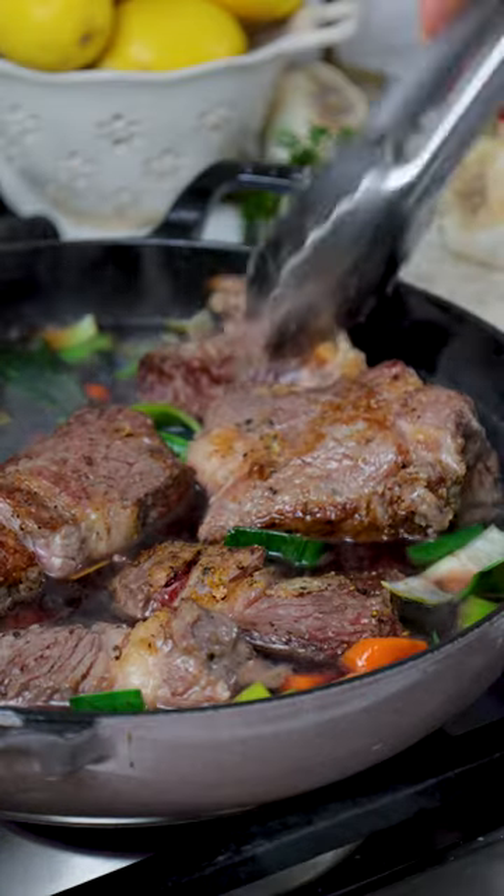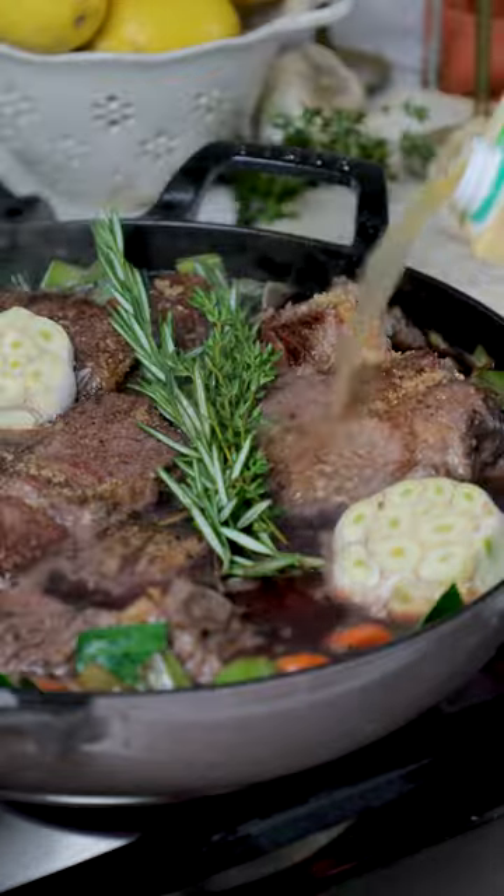Then remove the meat and add your carrots, celery, and leeks to sauté a few minutes before adding a whole bottle of red wine, the beef, and beef stock.